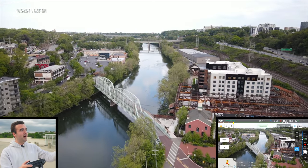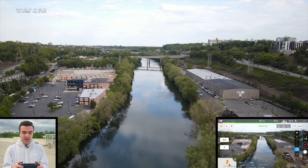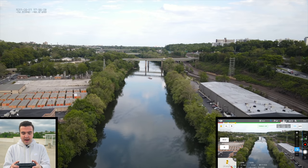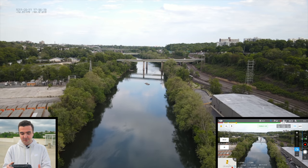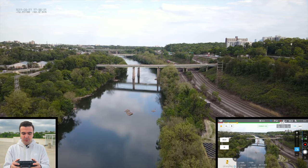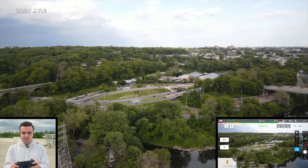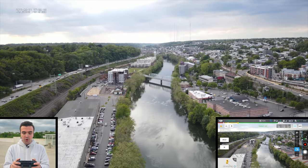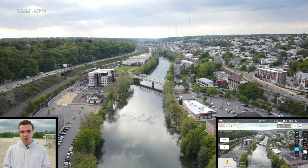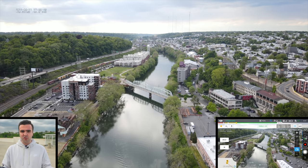We'll fly it down in sport mode to the other bridge — whenever I do flight videos from the top of this parking garage I like to buzz it down to the bridge to get a feel for the drone. I've essentially been flying this airframe for about two and a half years across the Mavic 2 Pro, Mavic 2 Zoom, Mavic 2 Enterprise Dual, and Enterprise Zoom. We've got the speaker attachment on there just for fun, and we're getting about 45 miles per hour top speed even with it mounted. We'll spin it around and put it into positioning mode.